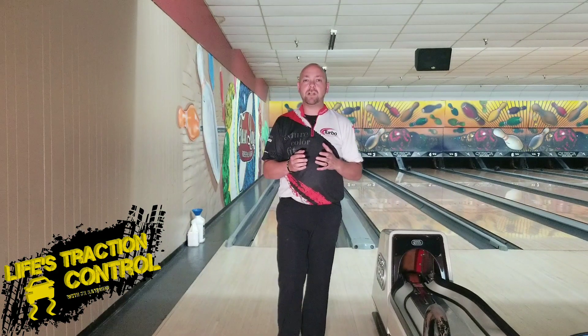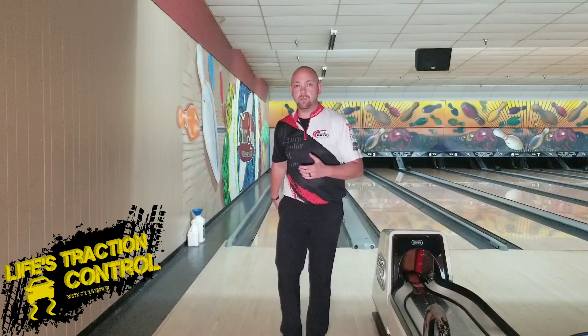All right, so now we're going to talk about tempo. We're going to talk about what your feet do from here all the way to the foul line.